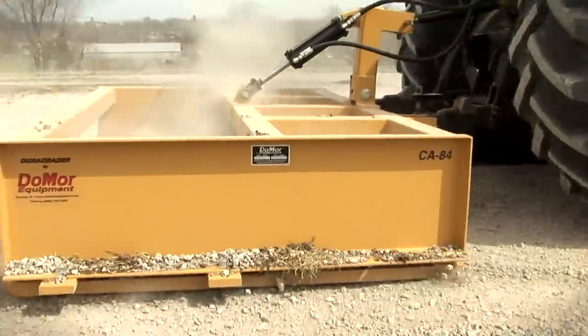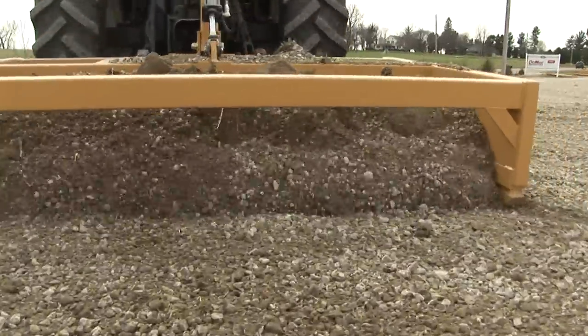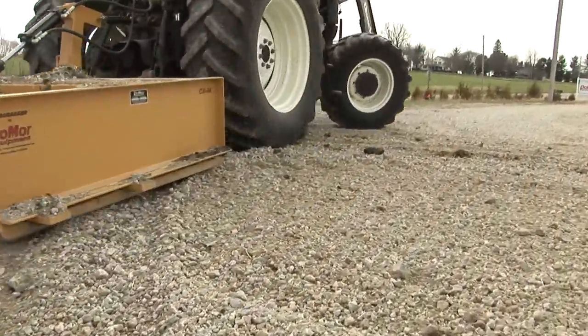Introducing the CA Series Adjustable Blade Grader from Do More Equipment. Our CA Series Grader is the most effective unpaved road grader in the industry.